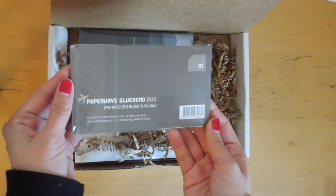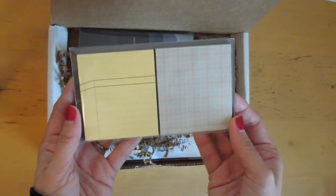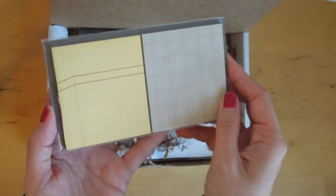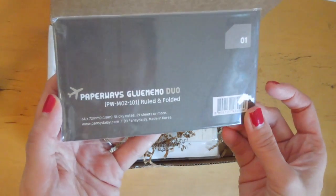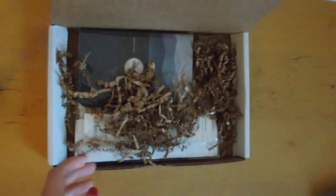So let's see. The first thing here is post-it notes — very cool design. Some yellow ones and this gray grid, red and gray grid. The company name is PansyDaisy.com, made in Korea. That's really nice.